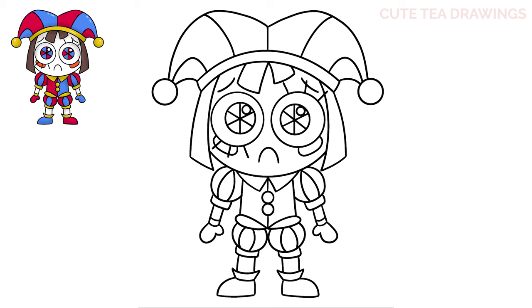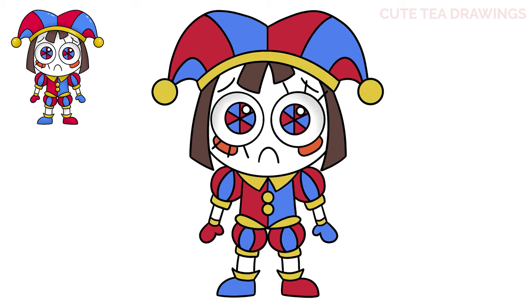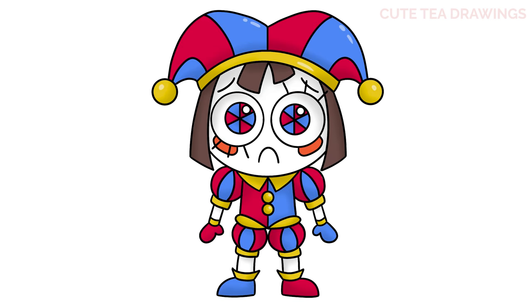And that's it for Chibi Pomni. Now let's quickly color it in. And done. Hope you enjoyed drawing along with me. And please remember to hit that like button and subscribe for more videos. Thanks for watching.